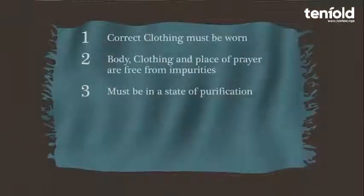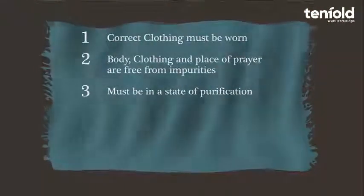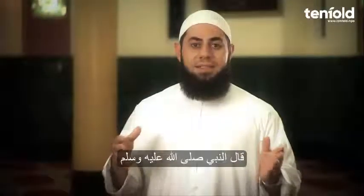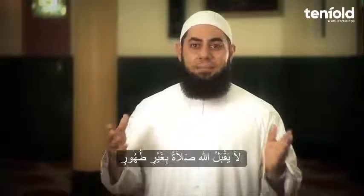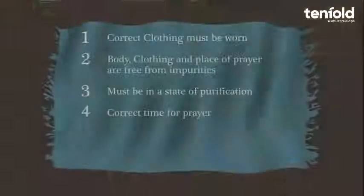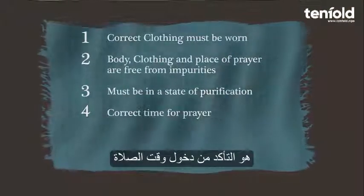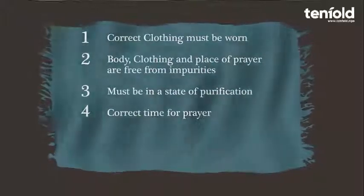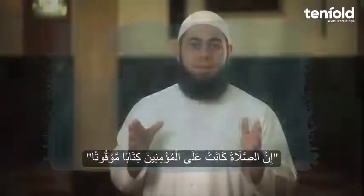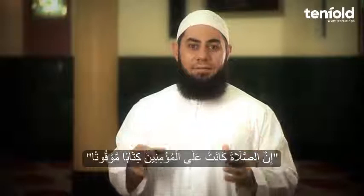The third prerequisite is to ensure that you are in a state of purification, such as wudu (ablution). The Prophet, peace and blessings of Allah be upon him, said that prayer is not accepted without purification. The fourth prerequisite is ensuring that the time for prayer has started. Allah says: verily, the prayer has been ordained upon the believers at fixed times.